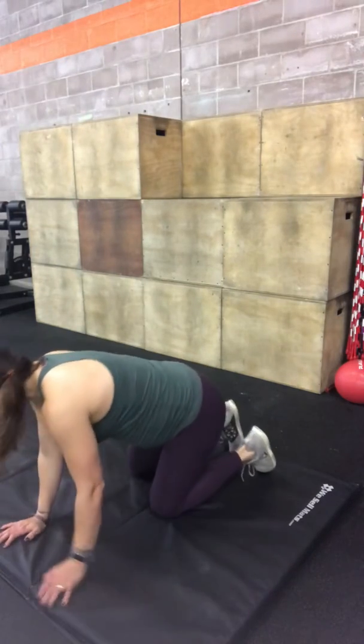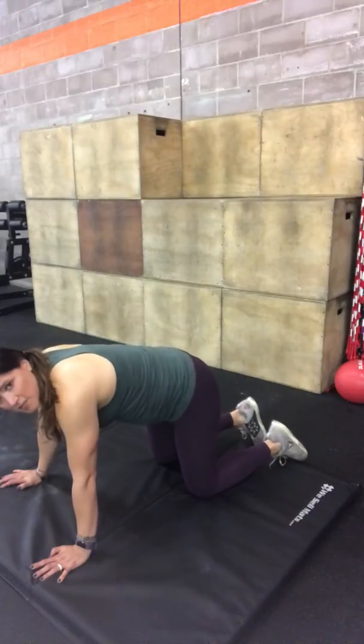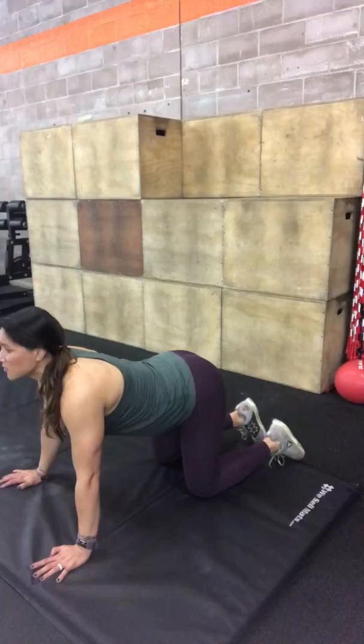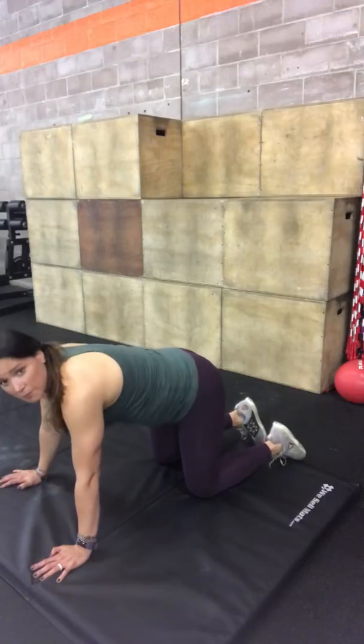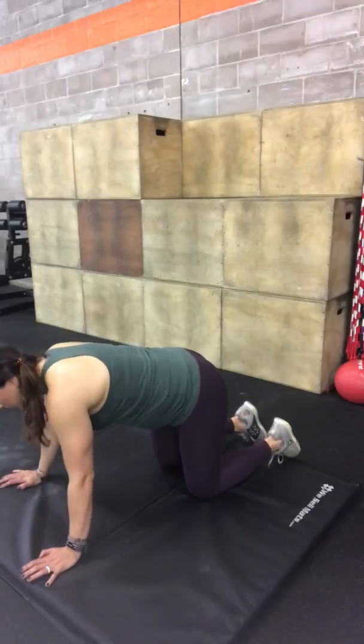For this exercise, I'm going to start on all fours. I'm going to try and keep my spine pretty straight throughout all of this. What I don't want to do, especially, is to overextend and get big arches in my back. So keep your ribs pulled down and your belly tight.